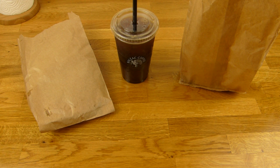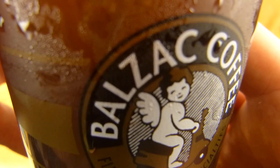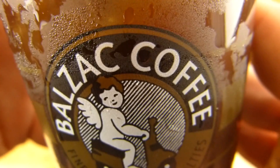Welcome back to another German Food Review, and it's Ballsack coffee time. Ballsack. I don't know how to pronounce this. Ballsack. No idea. If you'd like to try it, please upload a video and pronounce this word here.